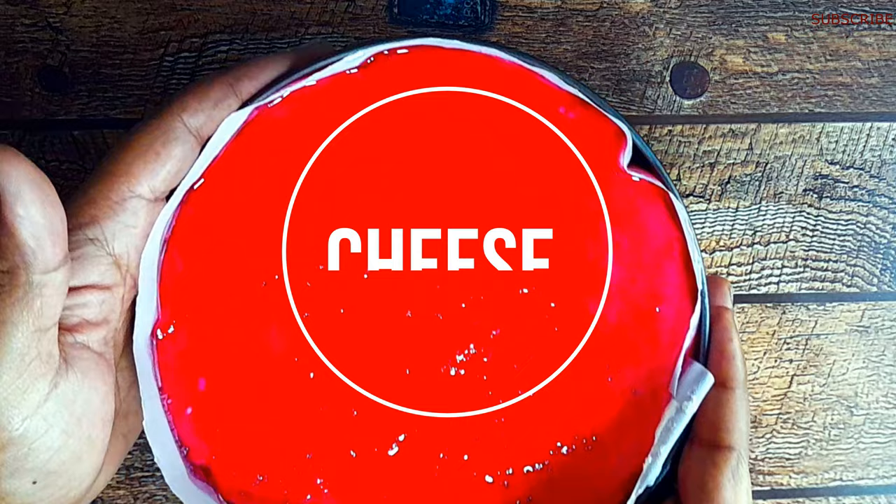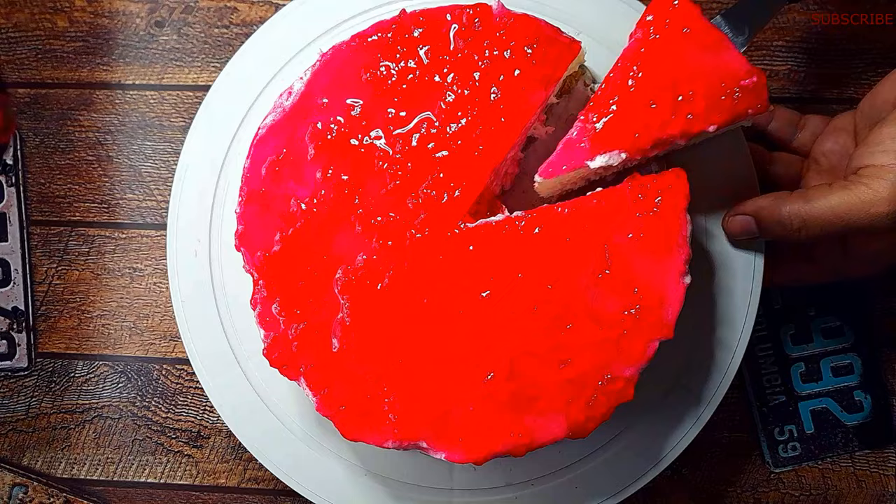Welcome back to the channel! Today is the recipe of non-baked cheesecake. This cheesecake recipe is made possible for you. So let's start the recipe. I am the host and I am the chef.